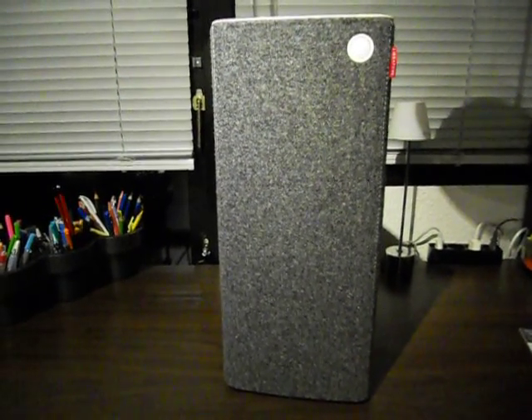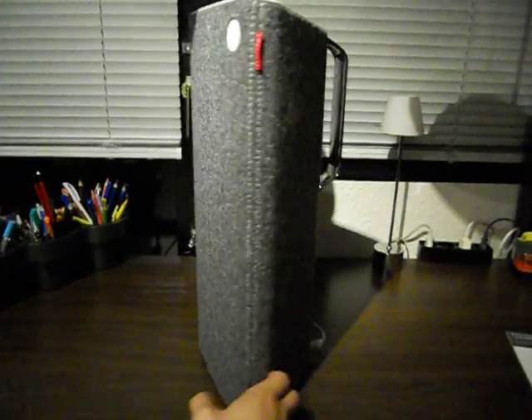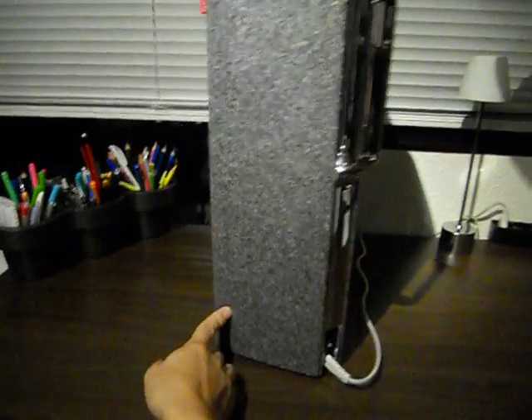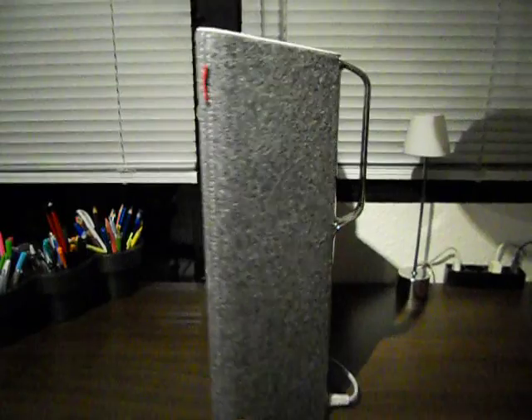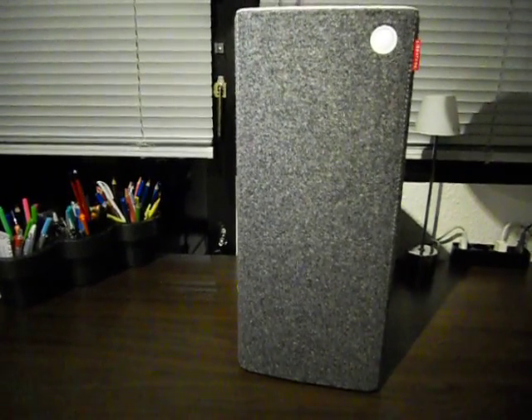Here we have the Lebotone live speaker. Great speaker, great design, great sound. The only problem is it's made for Apple and I'm an Android person.